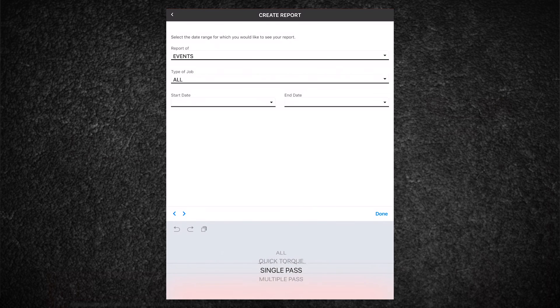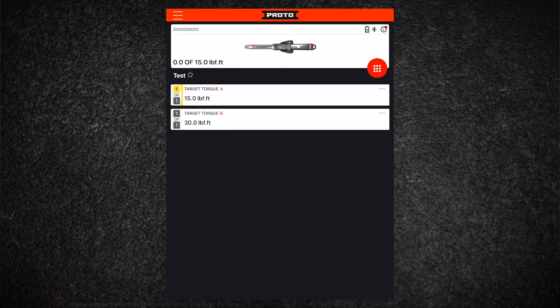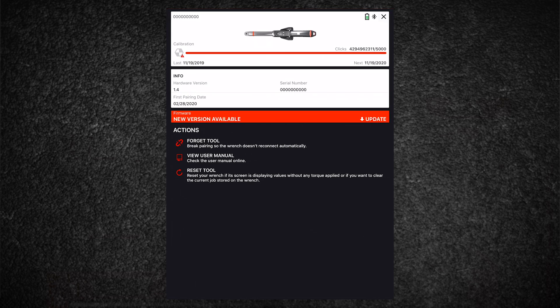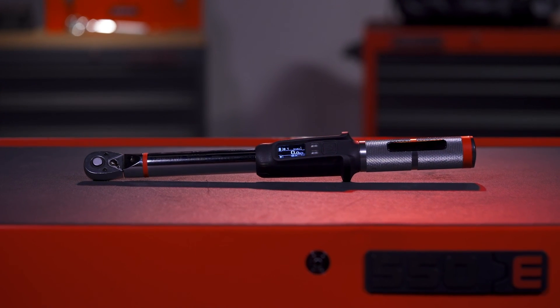This will then prompt you to email out your report. From the wrench page, clicking on the information icon gives you more info on the current calibration status, the serial number, as well as additional information on the wrench and the ability to perform firmware updates. For more comprehensive questions, please contact your regional manager or the training team.